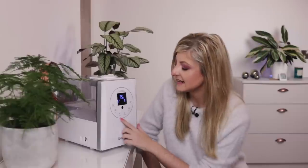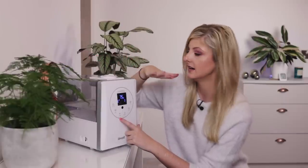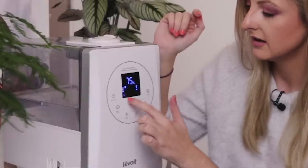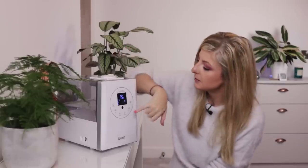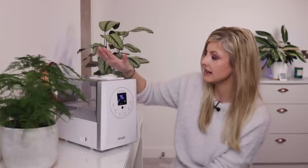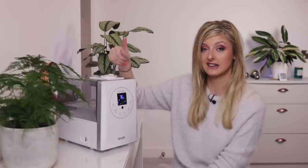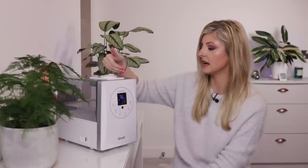This button controls how warm the water vapor is coming out of the nozzle. At the moment it's just standard room temperature water. If I tap it again, there are two little water vapor lines to indicate it's warmed up a little bit. Hit it again and I get three lines — even warmer. Hit it again and I get two plus three lines, which means quite warm. You could keep your hand here forever and it would never burn you, so it's safe for children. It does take a little while for the mist to reach temperature, so leave it a couple of minutes.